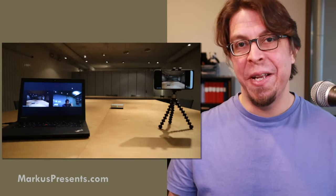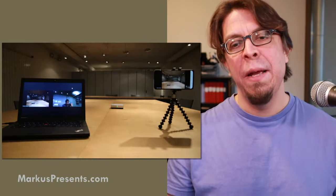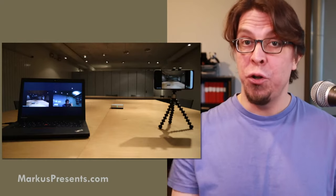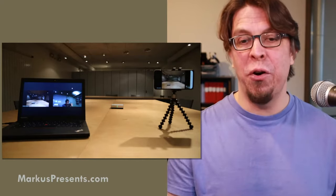Here is one of the hybrid meeting setups I've used in my Toastmasters club. In the center there's a conference speakerphone — that's for audio, which we're not talking about today. On the right-hand side is a phone, and on the left-hand side is a laptop where we're using the selfie camera to show the speaker to the online audience. The purpose of the phone camera on the right is to show the in-room audience to the online participants. A laptop camera is a great place to start because you already have one, and inclusion is more important than equipment.